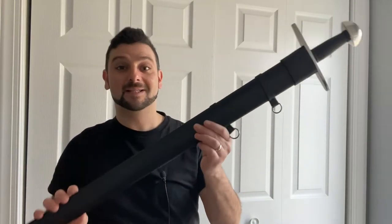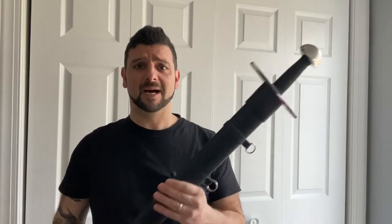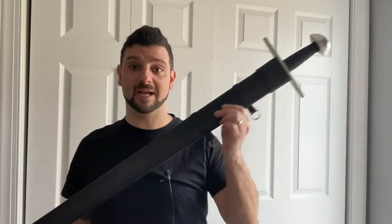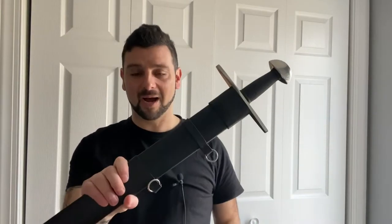Welcome back. My name is Mike, and today we're going to take a look at the Hanwei Tinker Norman sword. It's called the Tinker Norman sword because it was designed in conjunction with Michael Tinker Pierce, a well-renowned swordsmith who does very high-end work. He partnered with Hanwei to work on a number of pieces, and this sword was designed with his significant input into its features and specifications. Just to clarify: Michael Tinker Pierce did not actually make this sword — he helped design it with Hanwei.